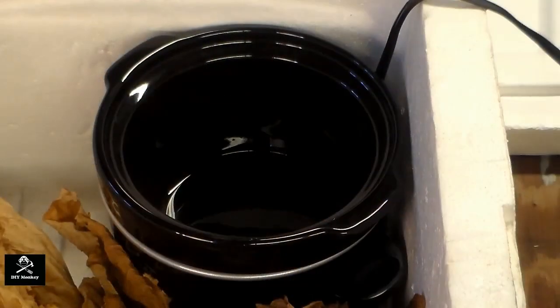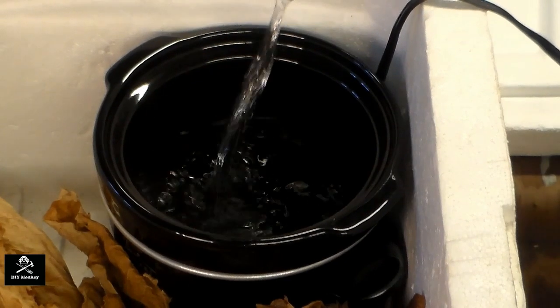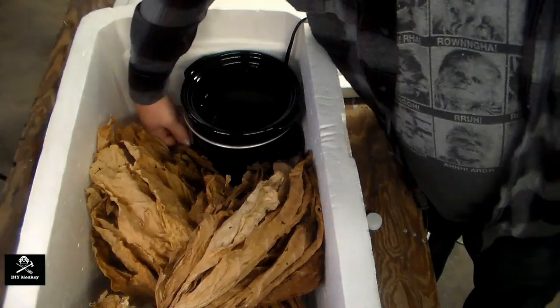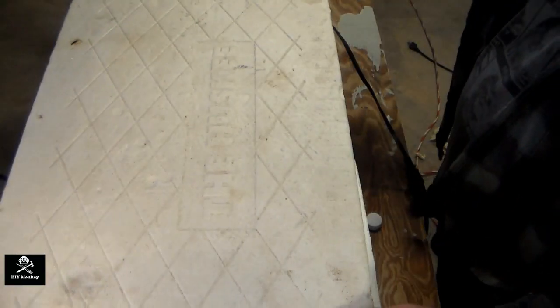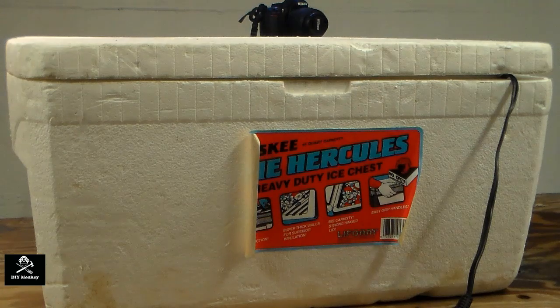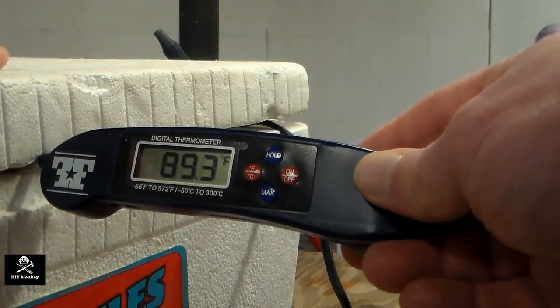Now add the purified water to the crock pot, filling it about three quarters of the way. Turn on the crock pot to the low setting and place the lid on the cooler. Let the fermenter sit for about 1-2 hours to come up to temperature. You are looking for a steady temperature of around 120-130 degrees.